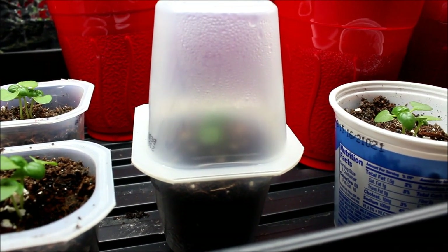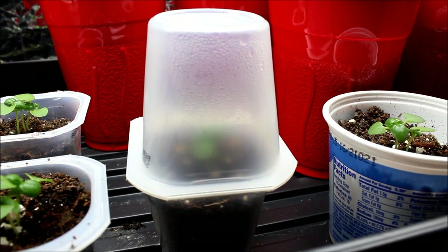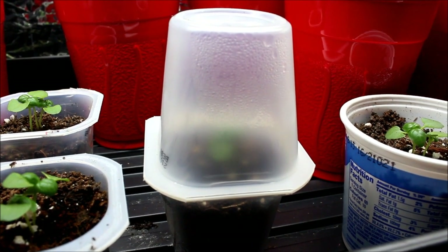You can even leave the top cup on after the plant starts coming up and it seems to help it grow. So if you're into little snack cups, instead of throwing them out you might want to consider keeping them around for germinating your seeds.